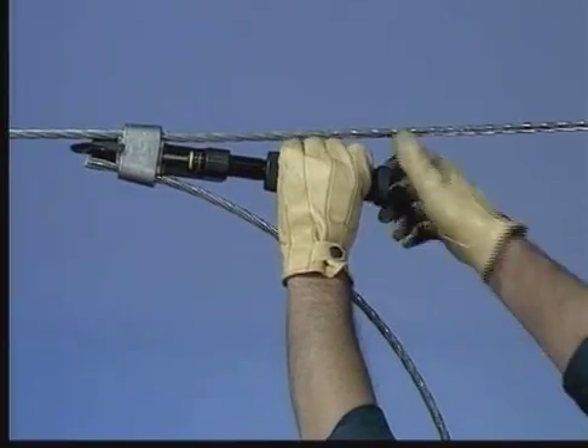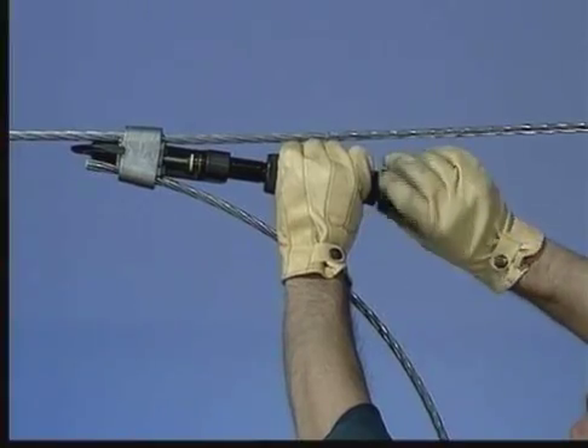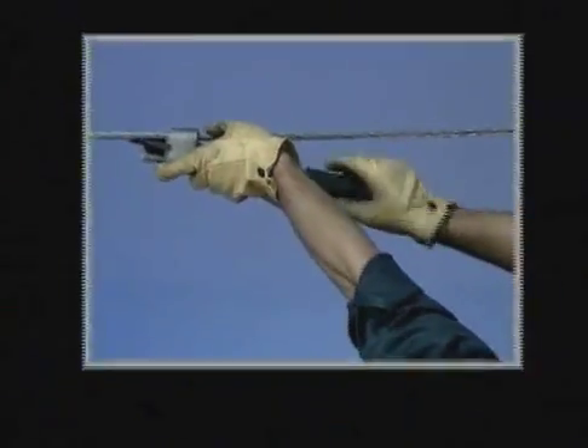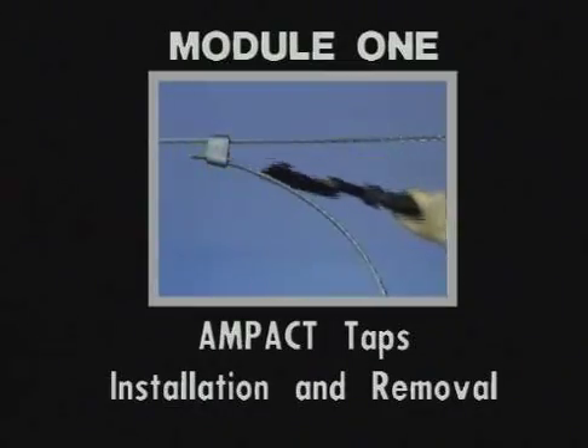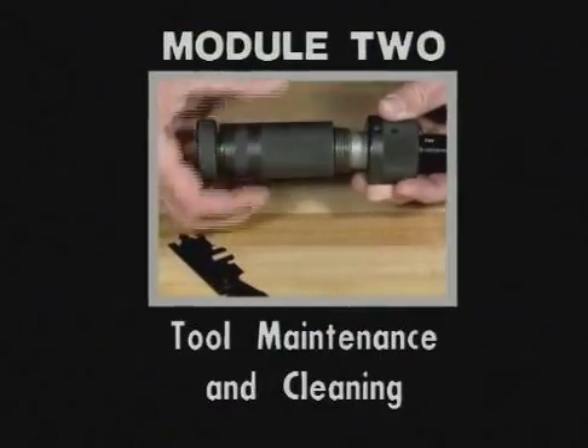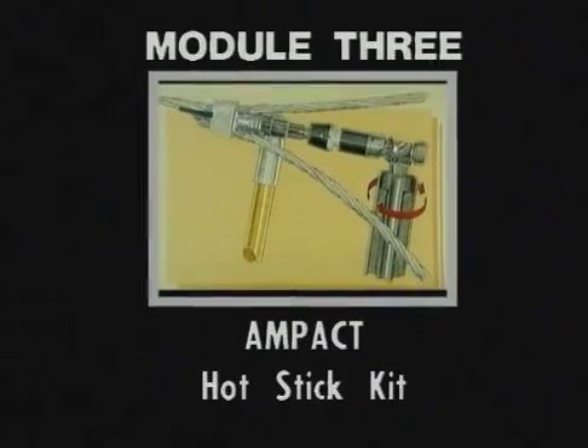This AMPAC program is divided into three modules to help you better understand the AMPAC TAP system. Module 1 will highlight AMPAC products and installation procedures. Module 2 will cover tool maintenance and cleaning procedures. And Module 3, the last module, will cover the AMPAC Hot Stick Kit.